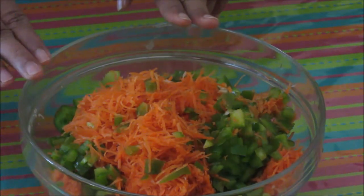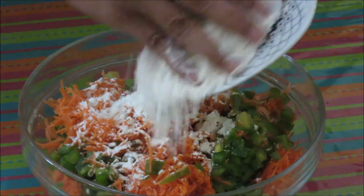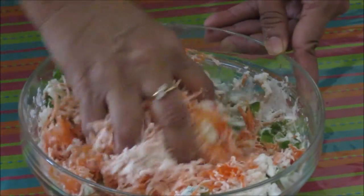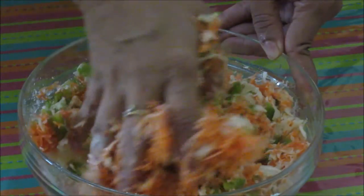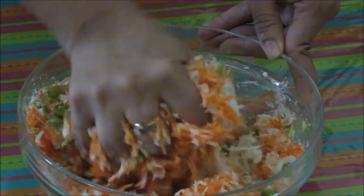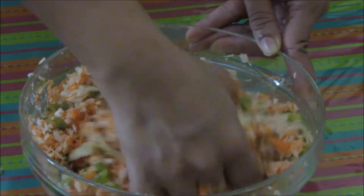These are the 3 basic vegetables that we need for making manchurians, but you can add cauliflower, onion, peas, or french beans — there are many options. Now we are going to add the all-purpose flour and mix it properly. We're using this all-purpose flour to get binding for the vegetables. If you have more water in the vegetables, you will need more all-purpose flour, but we have to drain out the water first to get a nice consistency. Otherwise we'll need more flour and we'll get hard manchurians.